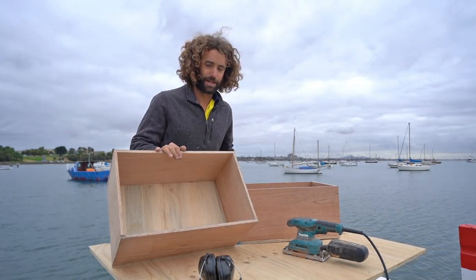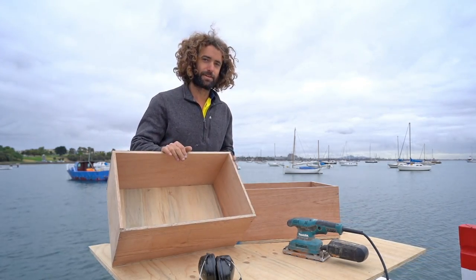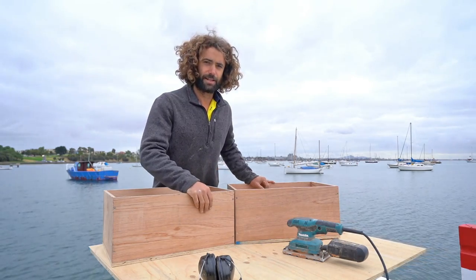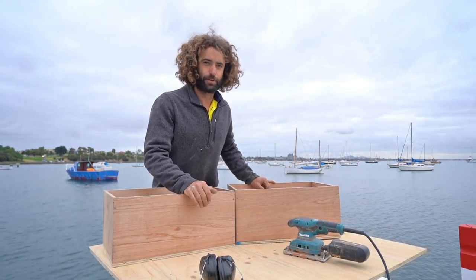These are the boxes that are going to house the batteries — three batteries in each box, one on either side of the hull. I'm just going to give them a sand and clean them up a little bit, then we'll paint them and put them in.